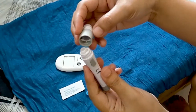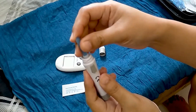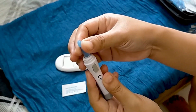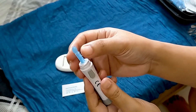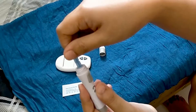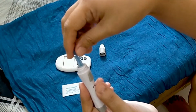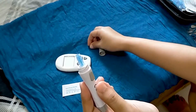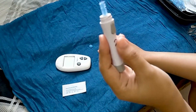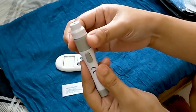Unscrew the lancing device cover. Insert a lancet into the lancing device until it comes to a full stop. Twist and pull to remove the lancet protector. Retain the lancet protector for safe lancet disposal. Screw the lancing device cover back on.